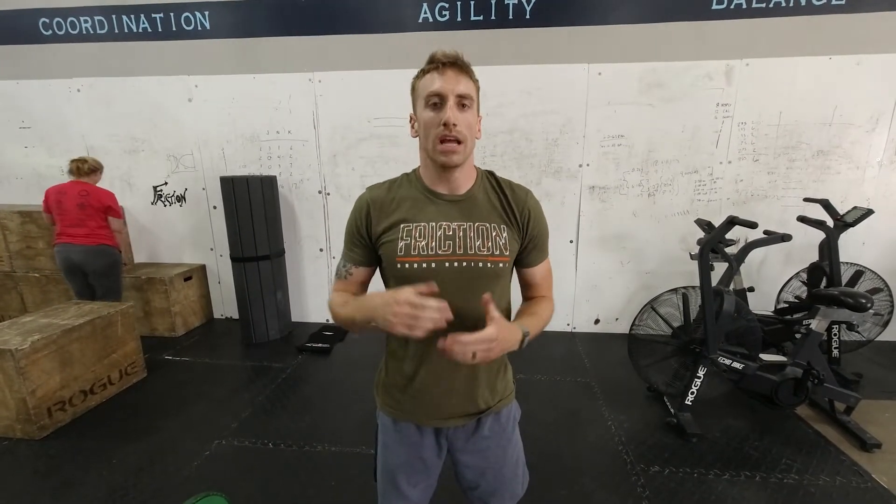Hi guys, today we got Dom. It is a little bit longer of a row in the beginning and the end, but it's ten down to one. So if you've done one of these workouts before, it starts slow and gets faster as you go.